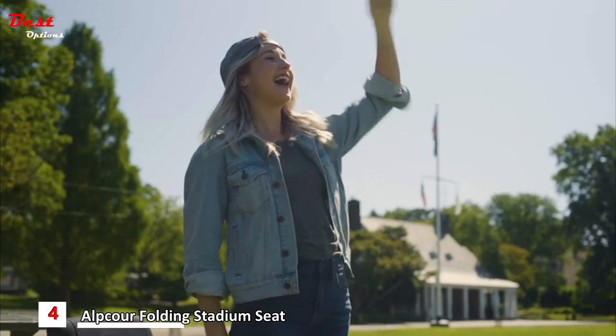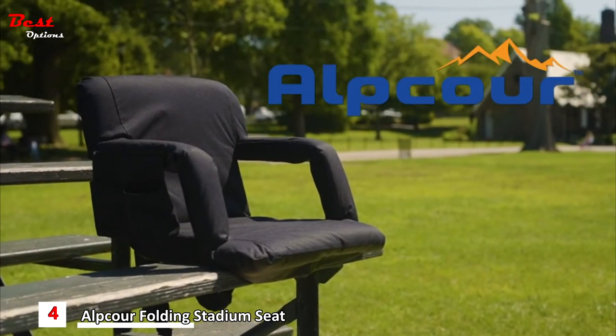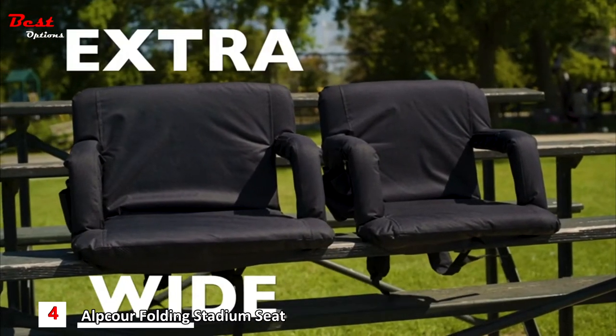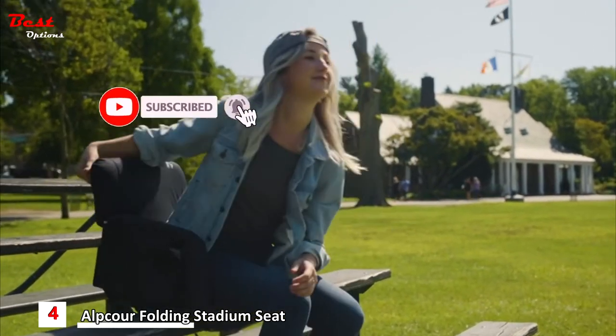Cheer with passion, spectate with total comfort. Introducing the reclining stadium chair from Alpcourt. The reclining stadium chair comes in both wide and extra wide sizes. It's lightweight, portable, and will turn any bench or bleacher into a comfortable armchair.